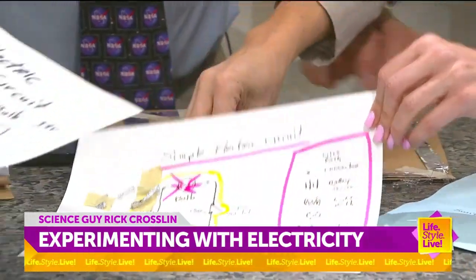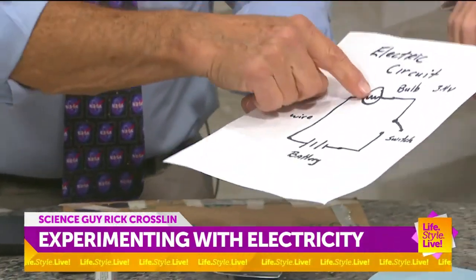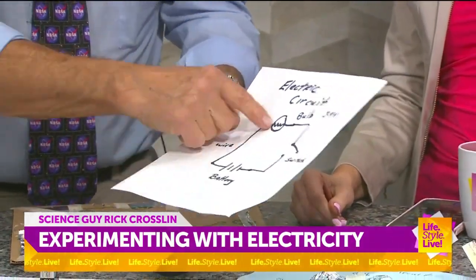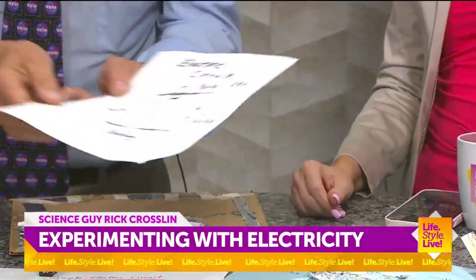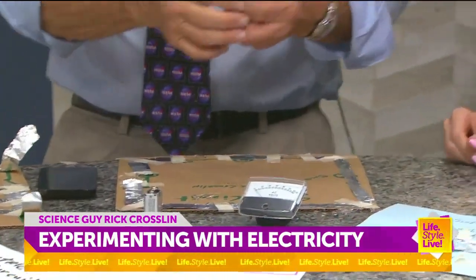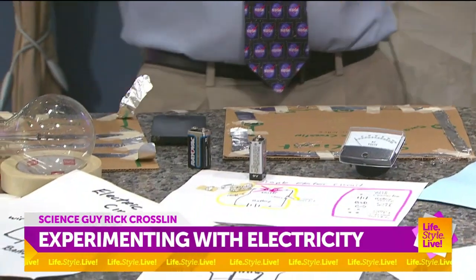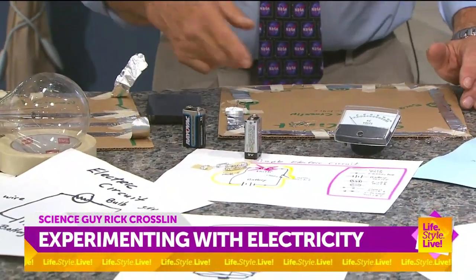A simple circuit starts with a battery, a path or a wire, a bulb, and a switch. I like to use just any battery you have at home, and for wire — aluminum foil. Aluminum foil is easy to work with. And then tape.